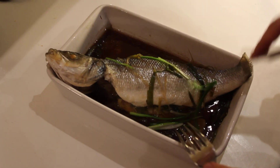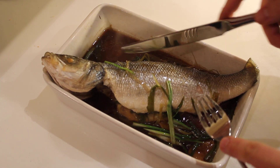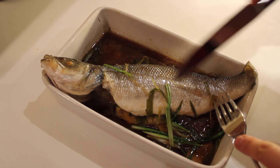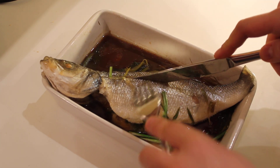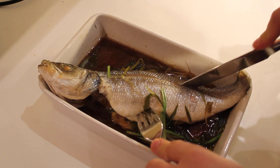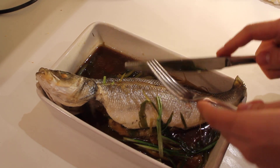First of all, you just want to brush away the scales so you can see what's going on. Imagine a line that runs from about here to the back of the fish, then go through with the knife till you get to the bone. Just follow that line and then all you need to do is open it out.